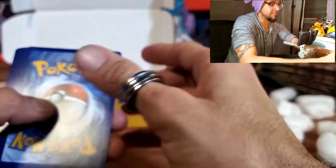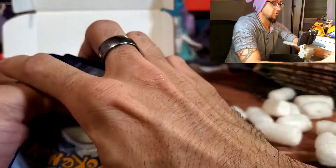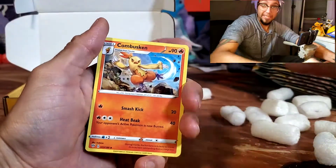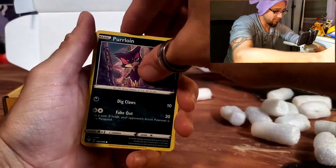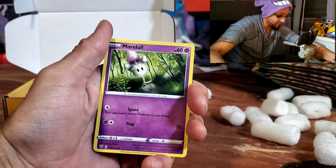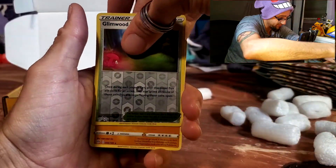I usually buy either from a store like Walmart or a comic book store, or straight from the Pokémon Center. My stuff always comes late because here in Puerto Rico it takes roughly a month to get things from the Pokémon Center. I don't know why — it didn't used to be like that. Let's see if we get anything awesome from Darkness Ablaze.